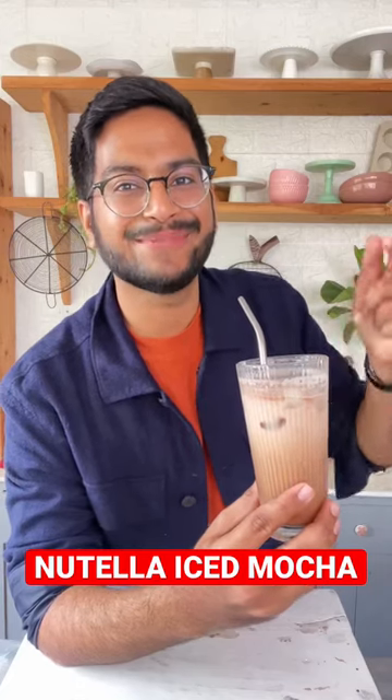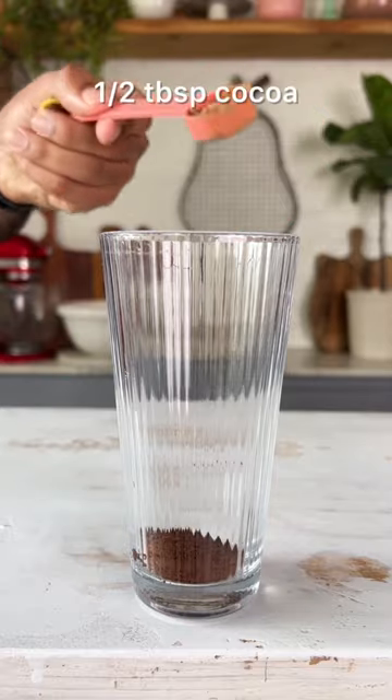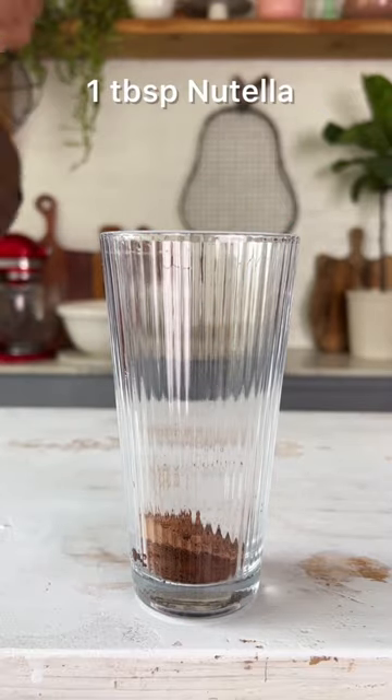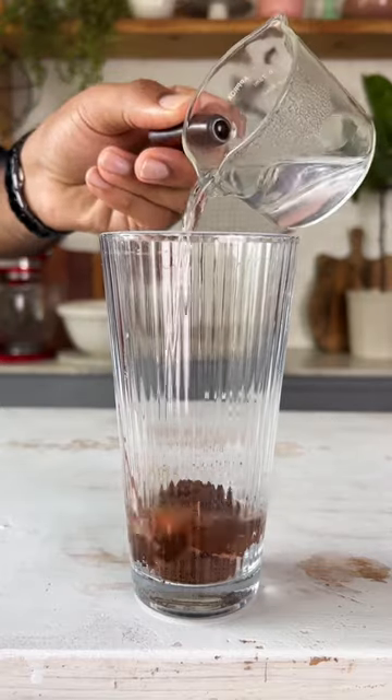Let's make Nutella Iced Mocha. It's super simple to make. In a glass add a tablespoon of coffee powder, some cocoa powder along with a tablespoon of Nutella and 3 tablespoons of hot water.